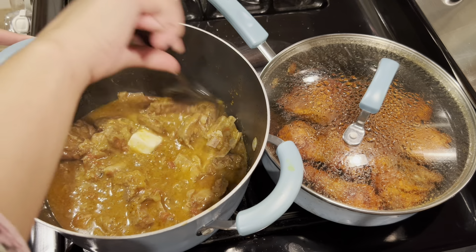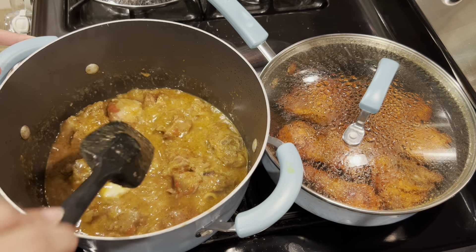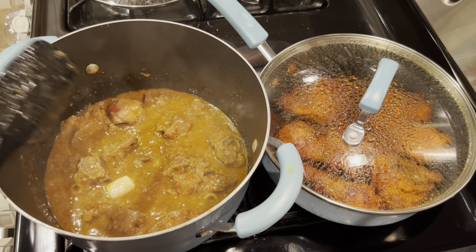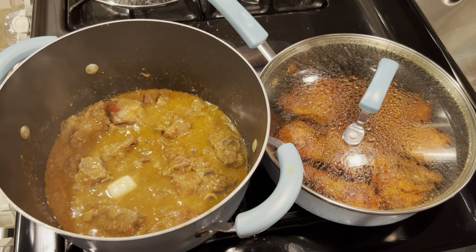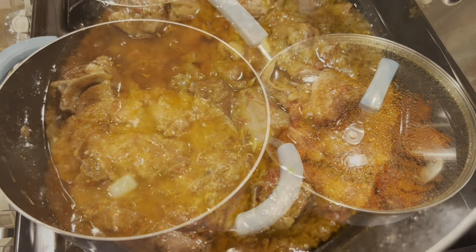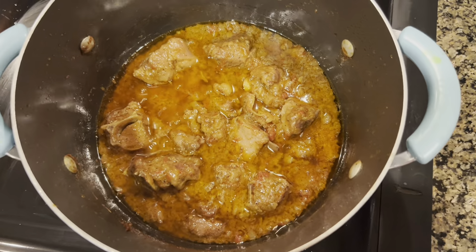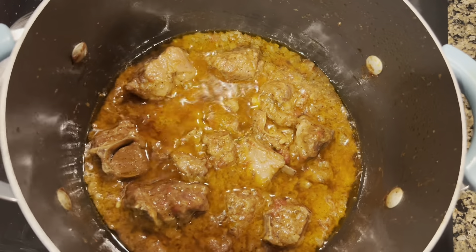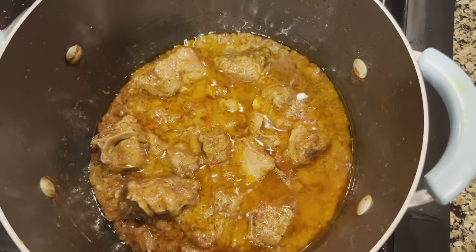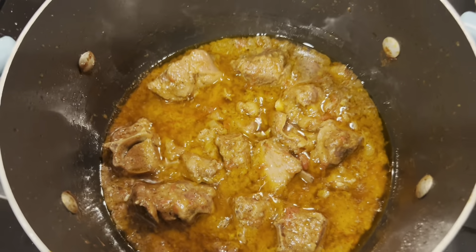The mutton is now ready and the oil has separated. We will dish it out and garnish with ginger and hari mirch and serve it well.